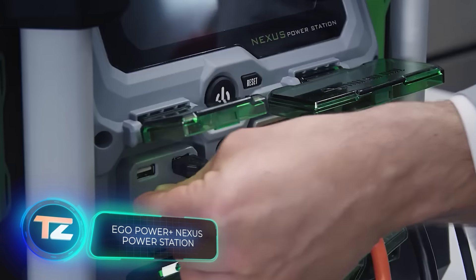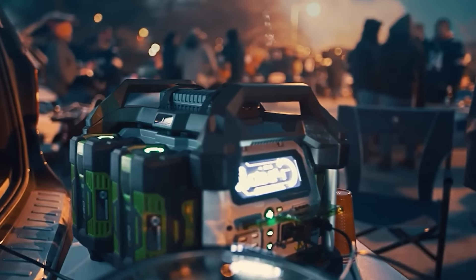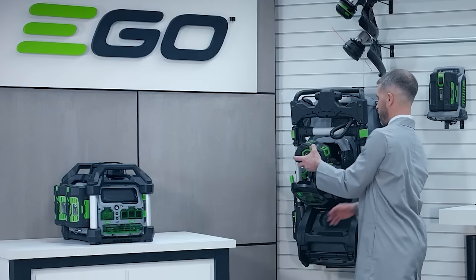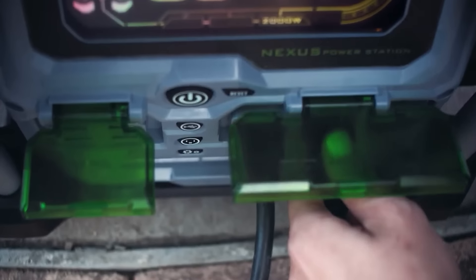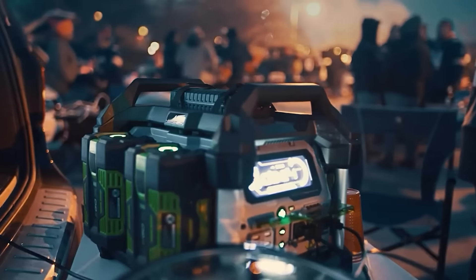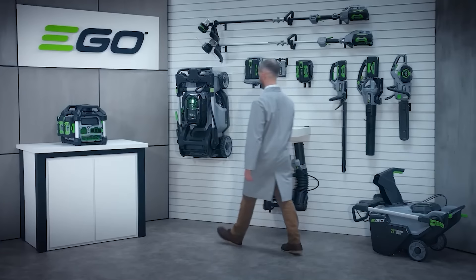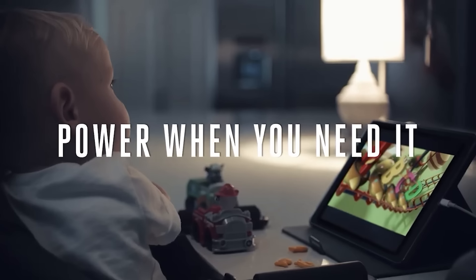The EGO Power Plus Nexus is the battery power source to match gas generators. Customers can pick up to four batteries, each with a capacity of up to 12Ah, for a total reserve of up to 48Ah. The power output is also something to brag about: 2,000W continuous and 3,000W peak — enough to run a heater or big household appliances like a fridge or washing machine. For this, it has three 120V outlets, plus four USB ports.